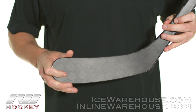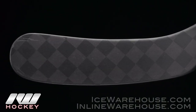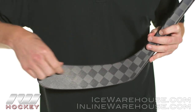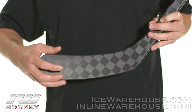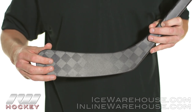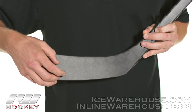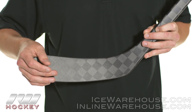Now getting into the blade — this is where Bauer focused all of their efforts in really improving from the APX. Last year we had a dual density blade, meaning one type of foam up top and one type below, fused together. After a couple of weeks some players were reporting that it would start squeaking because the two different foams would become separated and squeak past each other when shooting and passing.